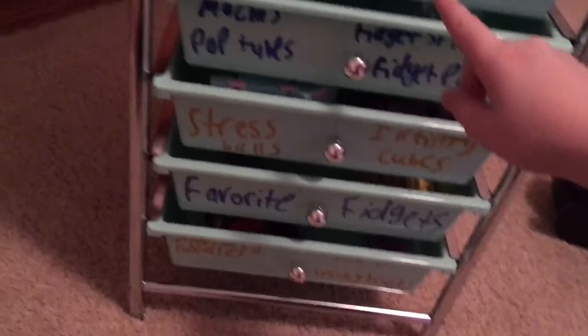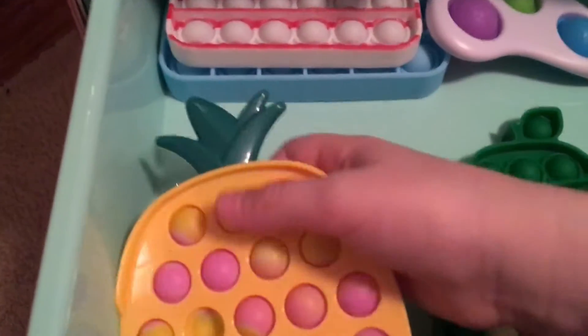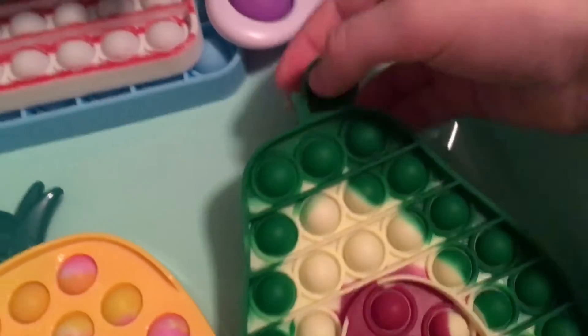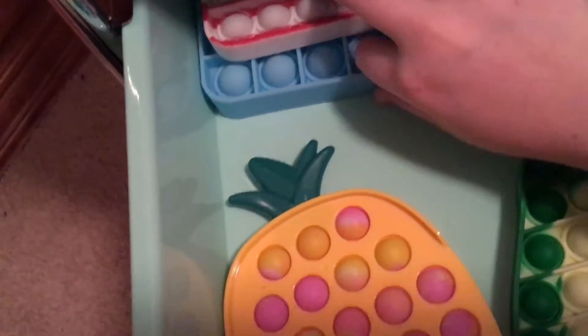Okay, next we have my favorite poppets. So my hard shell pineapple one, my avocado one, this dimple, my American flag one, and my — this one. That's that drawer.